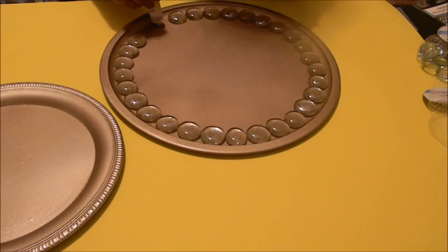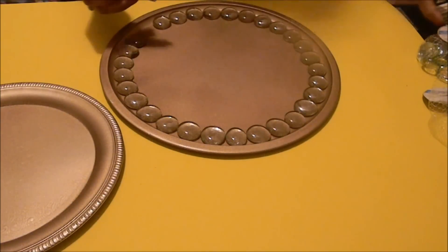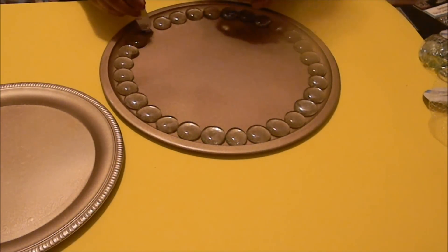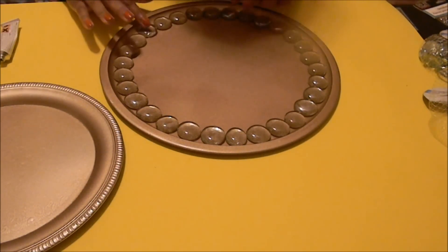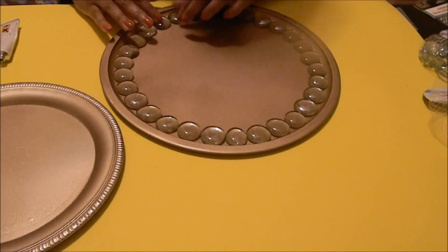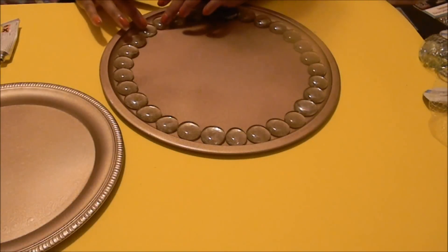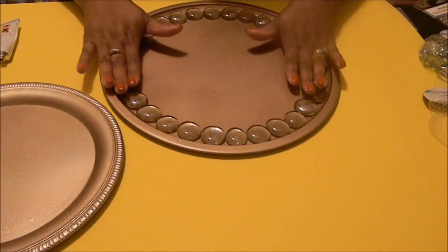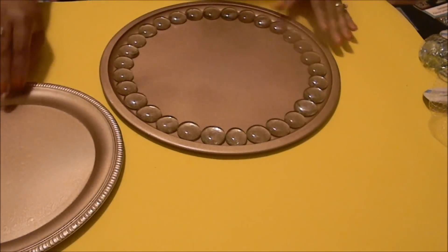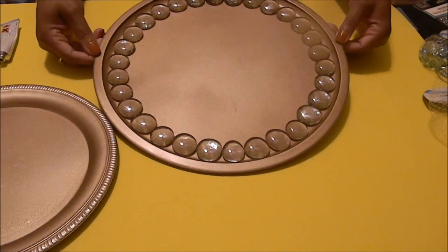Now that we're at the end, for your last gem you want to eyeball it to get either a larger or smaller one, because it can be tricky if there's a space. To fix that, place your gem down and if there is a space just start turning all the gems — they're not completely dry at this point so you have time to adjust them until they're all nice and snug up against each other and against the edge of the pan. This creates a beautiful design.